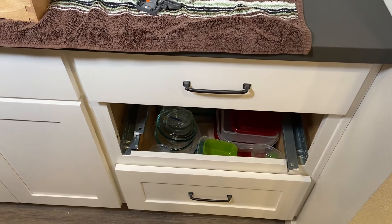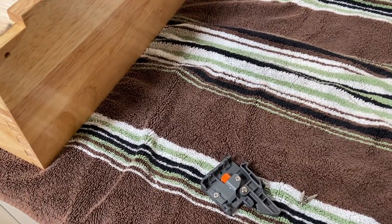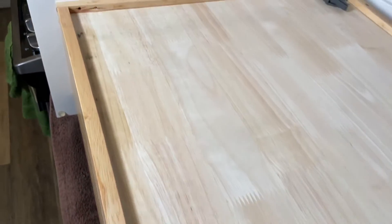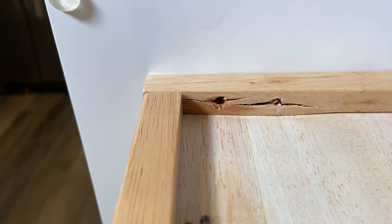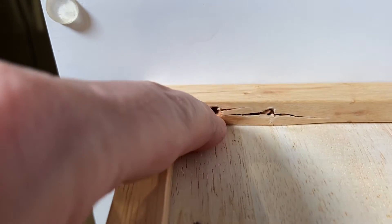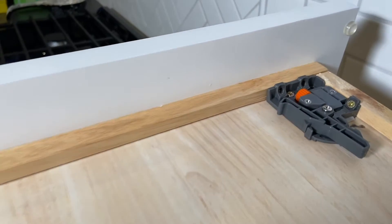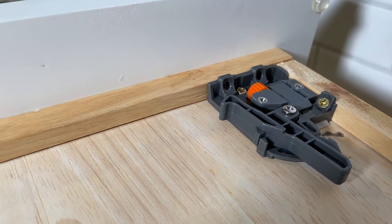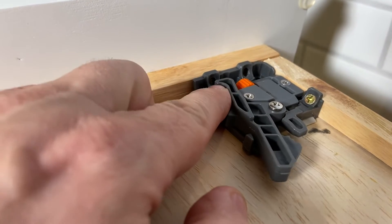We pulled the drawer out and set it up on an old towel. We've got the piece that we need to reinstall with the screws. Here is the bottom of the cabinet again — as you can see, these two holes look like they didn't pre-drill and it split out. But that wood actually doesn't look like it was good; it looks like there was some decay or something there.